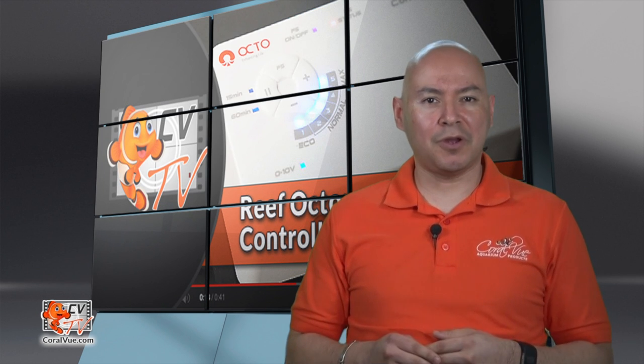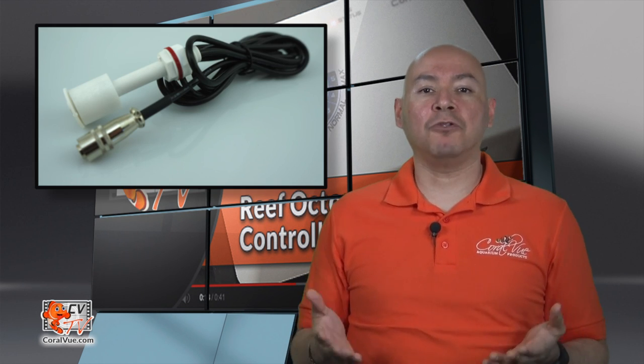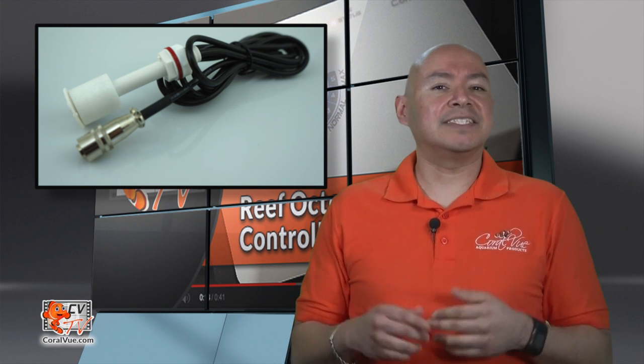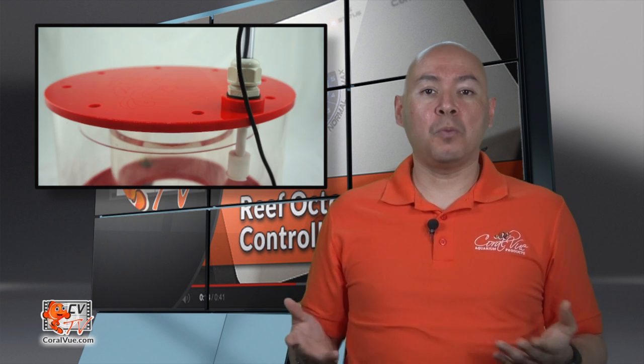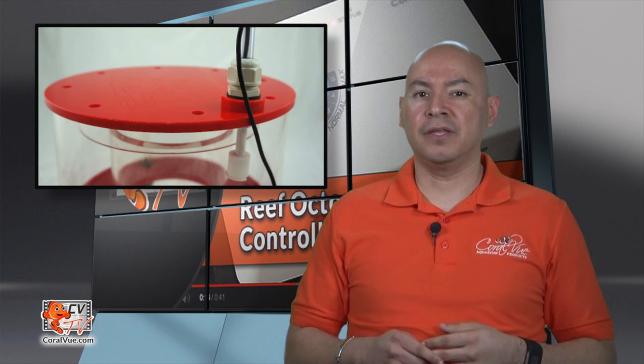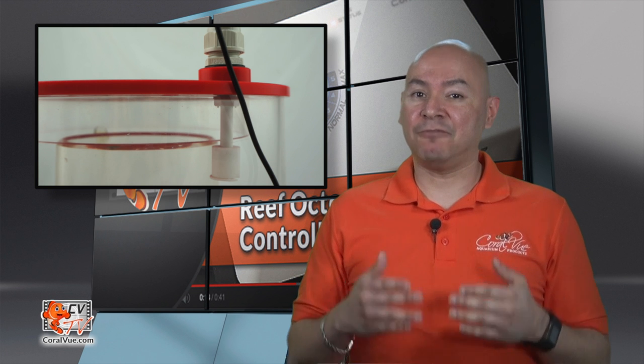What sets this pump apart is its advanced controller and features. In addition to allowing the pump to run at 5 different speeds, which is pretty normal for a DC pump on the market, the Varius controller takes the pump to a new level, featuring a float switch connection which allows you to connect a float switch, included in the box, to the controller. This is an added security feature that allows you to shut off the skimmer pump when your waste collector is full, or shut off the water pump when your sump water has reached a high or low level. You don't need another module or controller to add a float switch to your system.